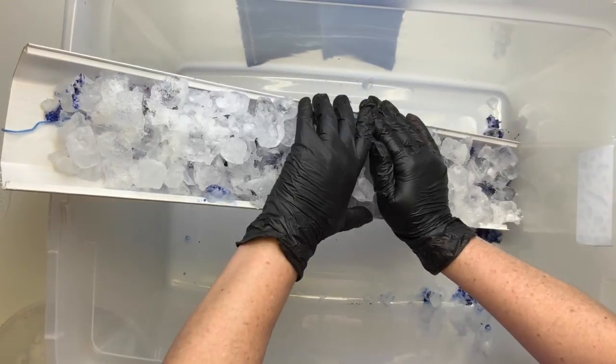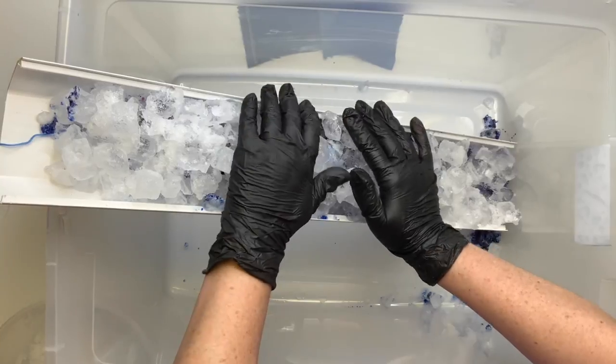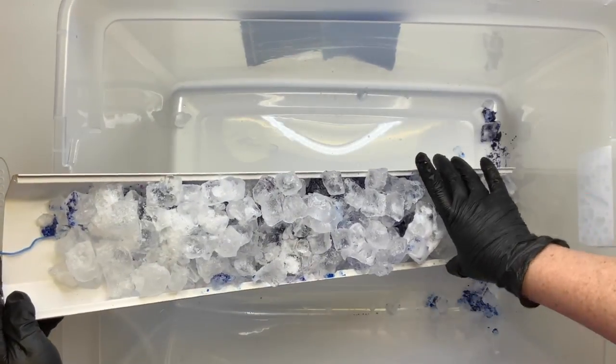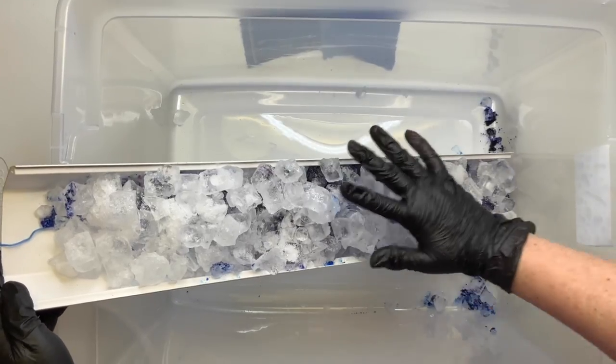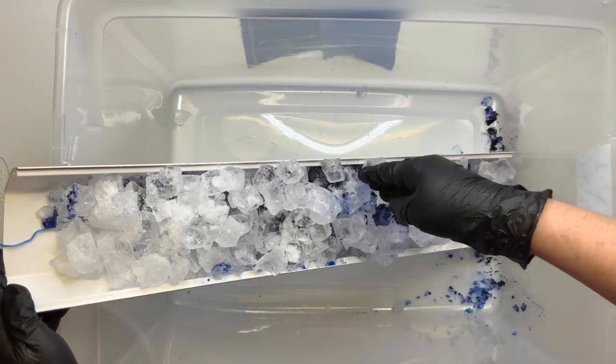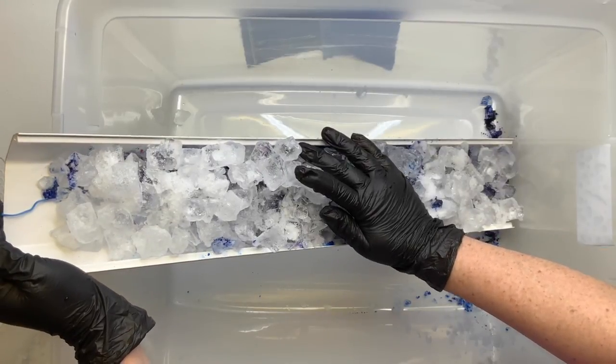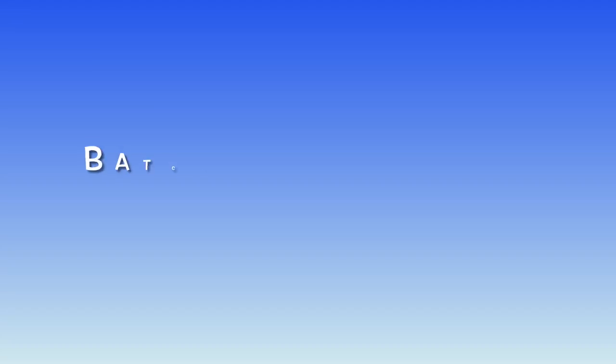When I'm satisfied with the amount of ice, I like to press it down to make sure that the ice is coming in contact with the shirt. Batch your shirt for 24 hours after all of the ice is melted.